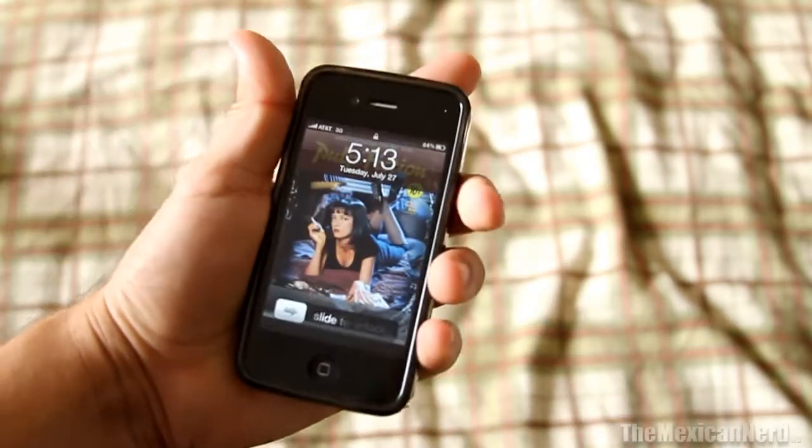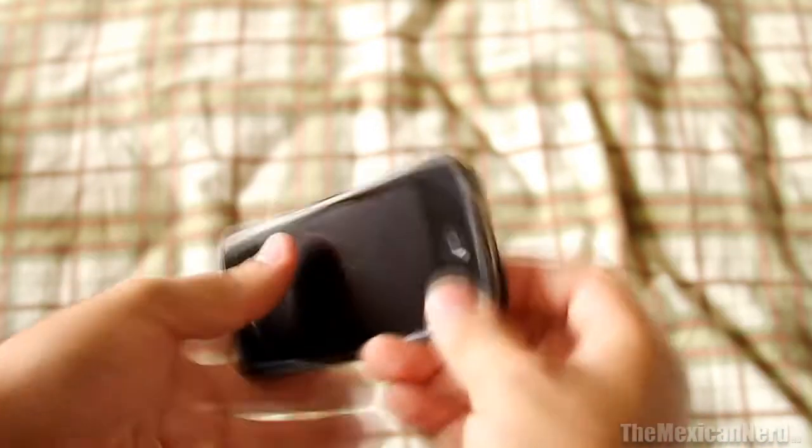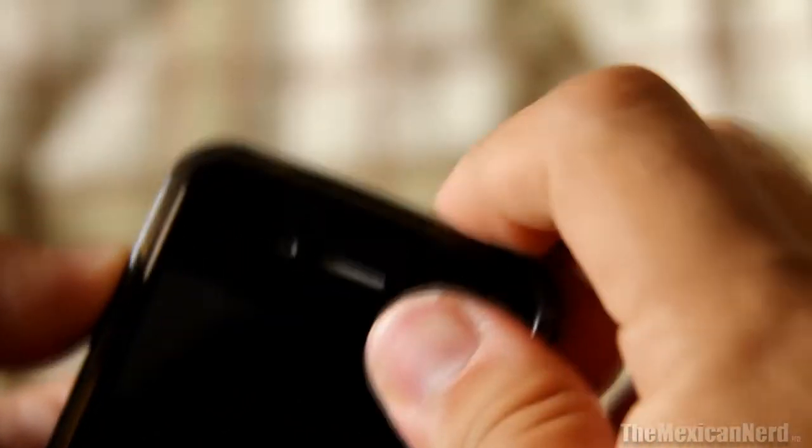The power button seems to work well and you can get to the vibrate switch easily. The dock connector is wide open. The headphone jack and the mic look good.